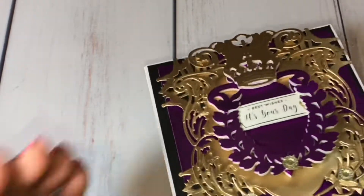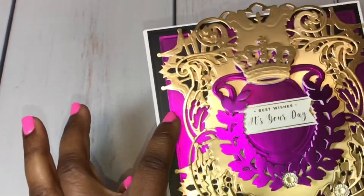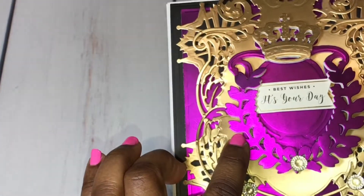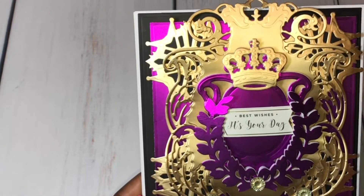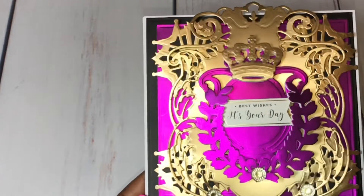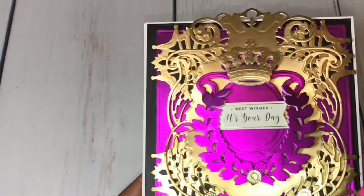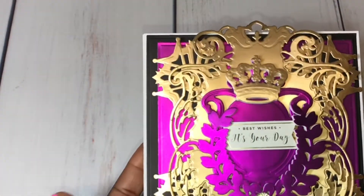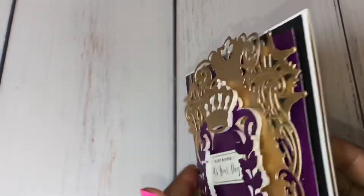This card has two layers. You guys know I pop all of my cards up on mat board — there's a mat board under this layer as well as a back board on each layer and the crown. I like my card elements to be very dimensional; even the background pieces are raised up on pop dots. This card is heavy, but I like dimension. I don't like it to be too flat, especially for a customer card.